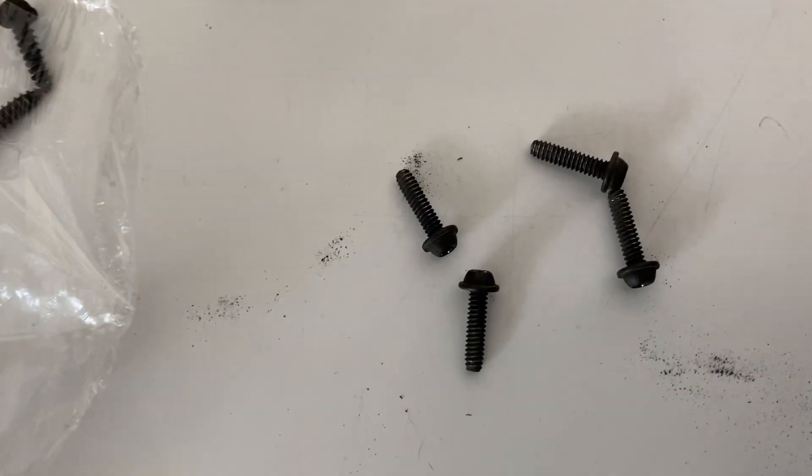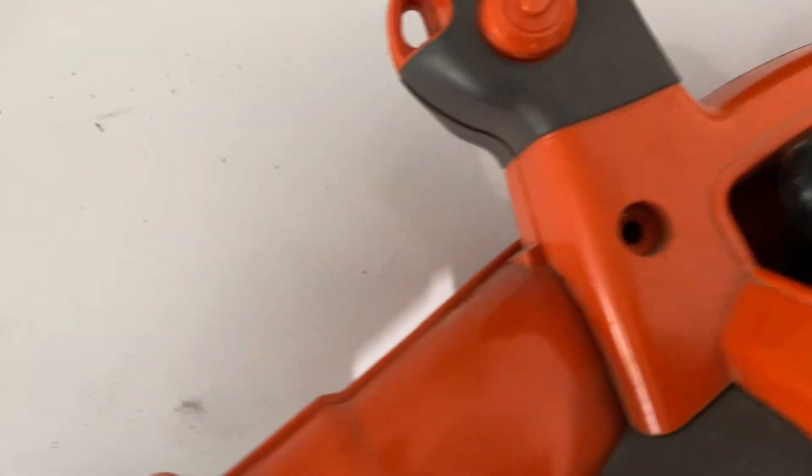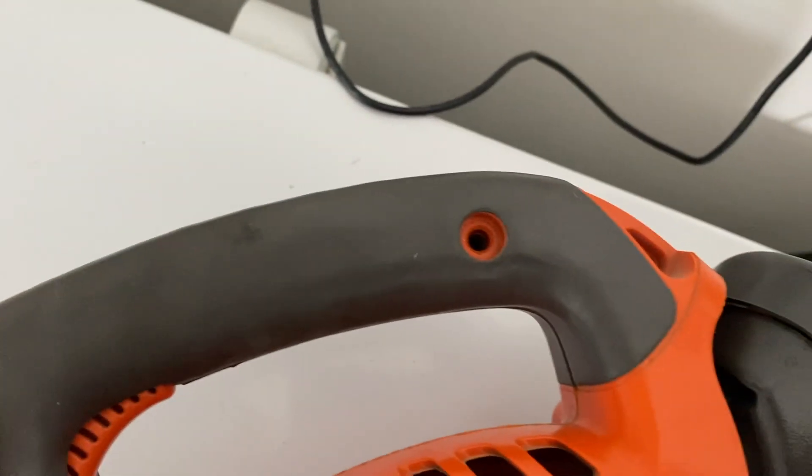Put everything back together just like it came off. The four screws that do not have the sharp end are the four that go right here. The ones with the sharp end go right here, right here, and right here.